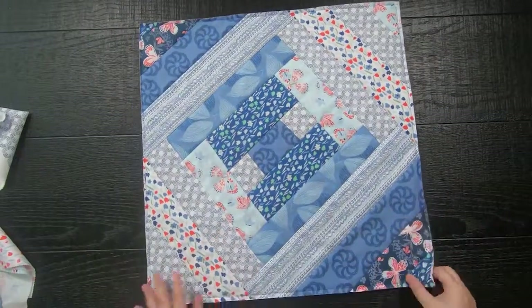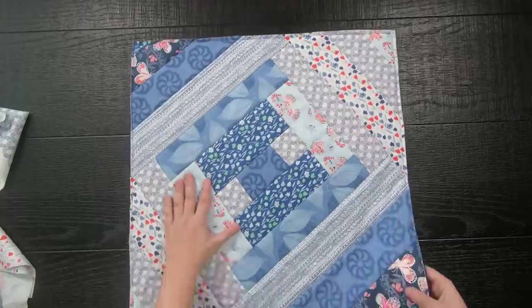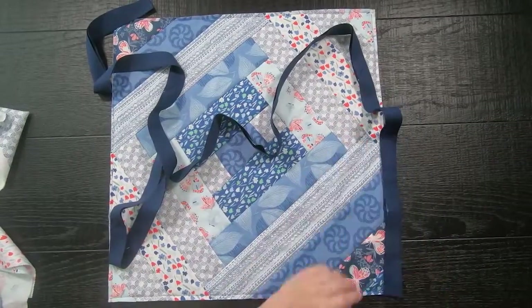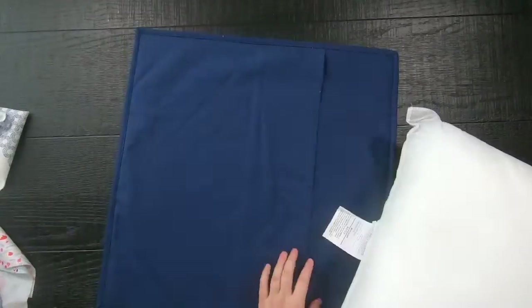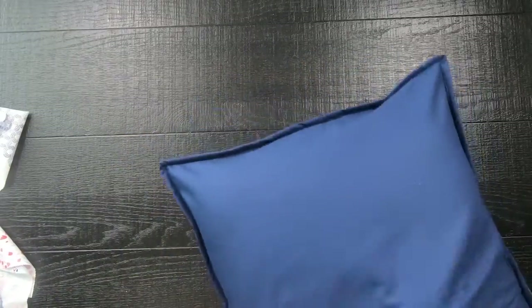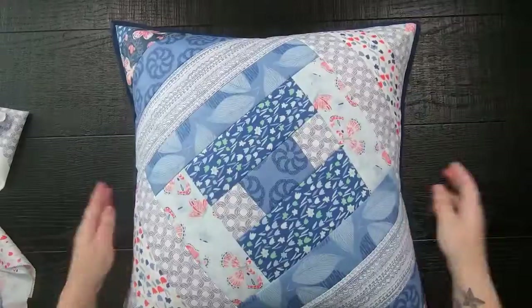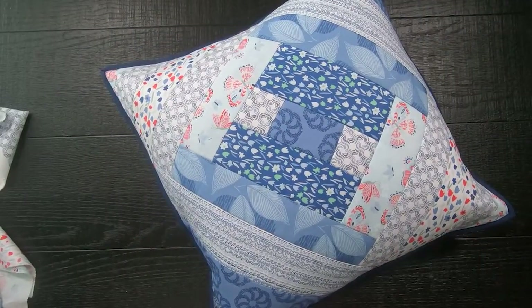We just need to create binding exactly like how you bind a quilt, then bind the edges to cover up the raw edge and you're done. This will provide a nice little accent around the edge of your pillow. All you'll have to do is get a 20 inch pillow form and stuff it. Envelope pillows are great for using up your scraps or creating a cover that is machine washable. With this quilt as you go technique it comes together pretty quickly, and I do hope you've enjoyed this tutorial — I'll see you next time.